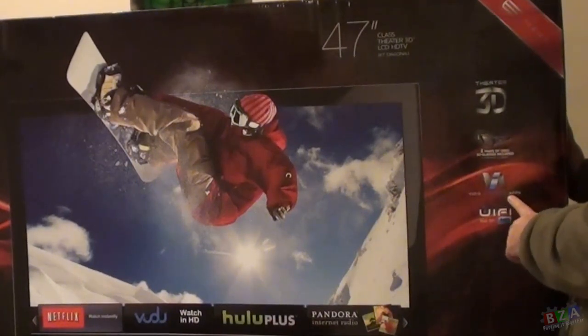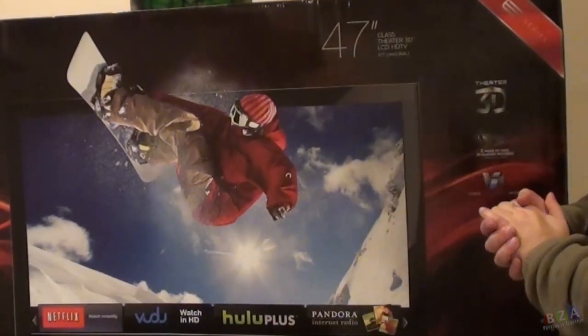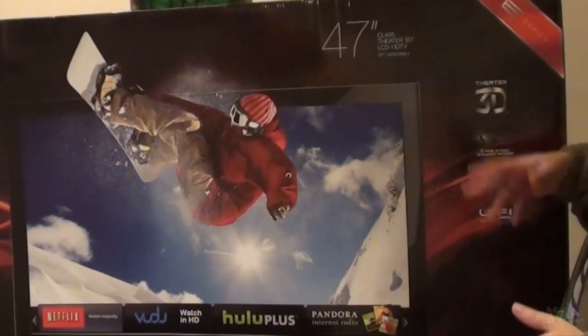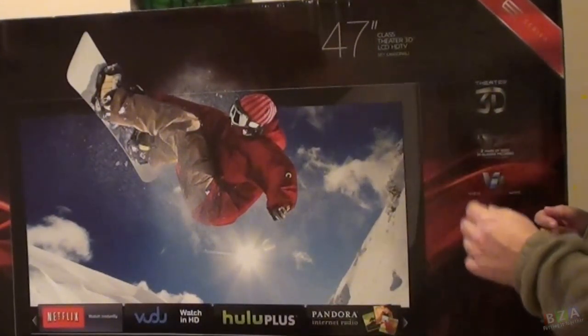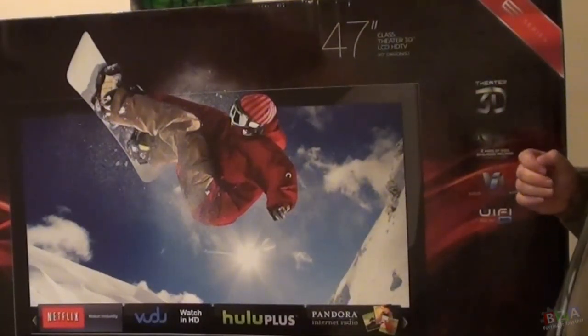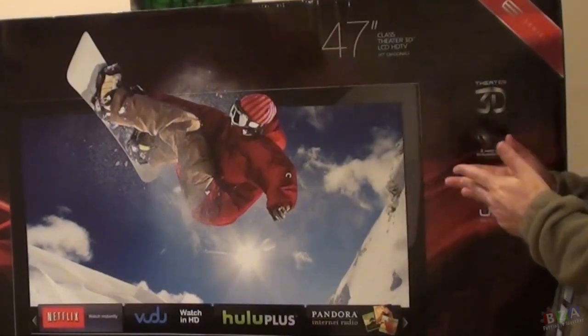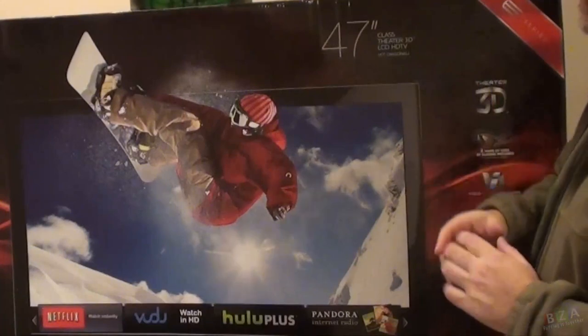It comes with the Vizio Internet app, so it's a smart TV. This is one of the things I actually wanted, because I want to be able to watch Netflix on the TV without having to turn any computers on. This is an LCD, so it is going to be a little bit thicker than some of the better LED TVs. It shouldn't be as thick as a plasma, although plasmas have come down quite a bit in thickness.